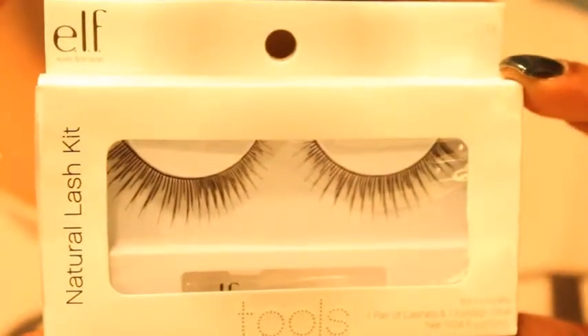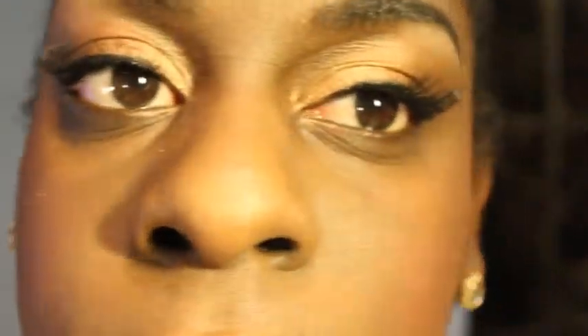To complete the look, I've added false eyelashes from e.l.f. Love, love, love their lashes — and they only cost a dollar. Yes, ma'am.